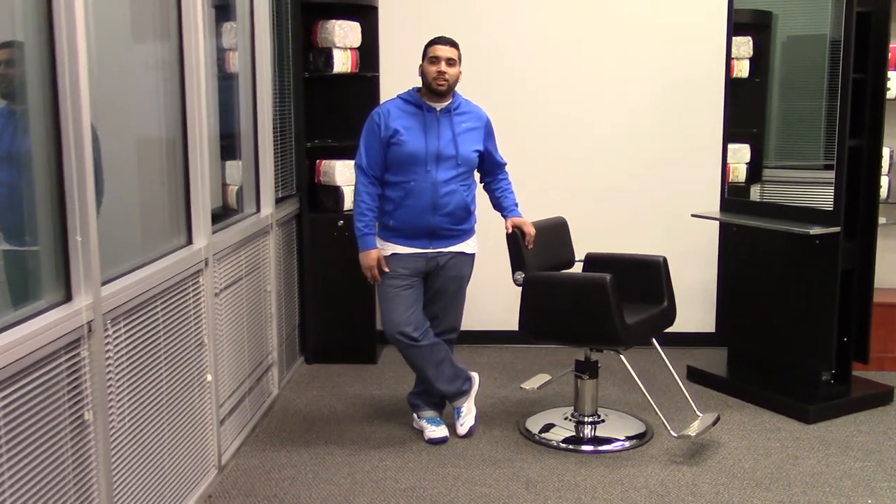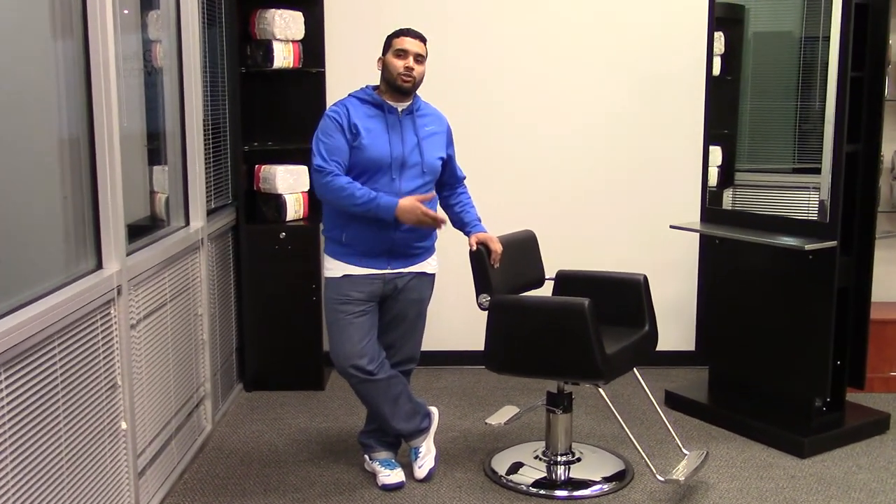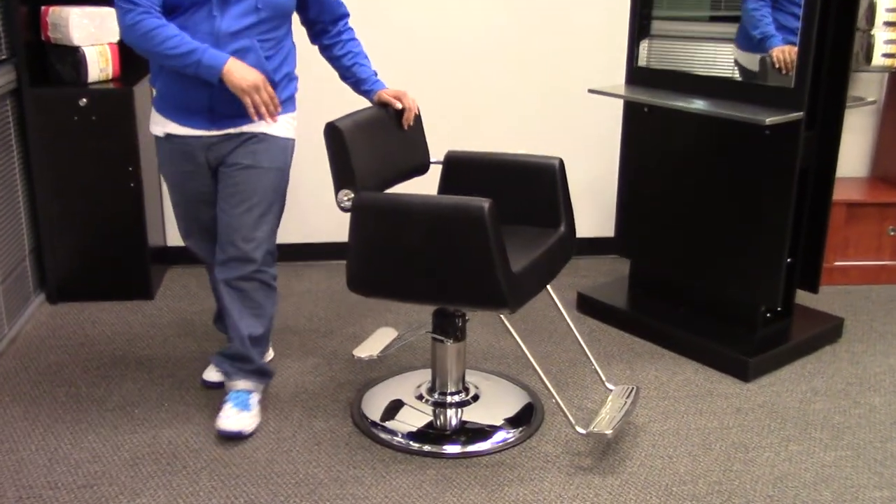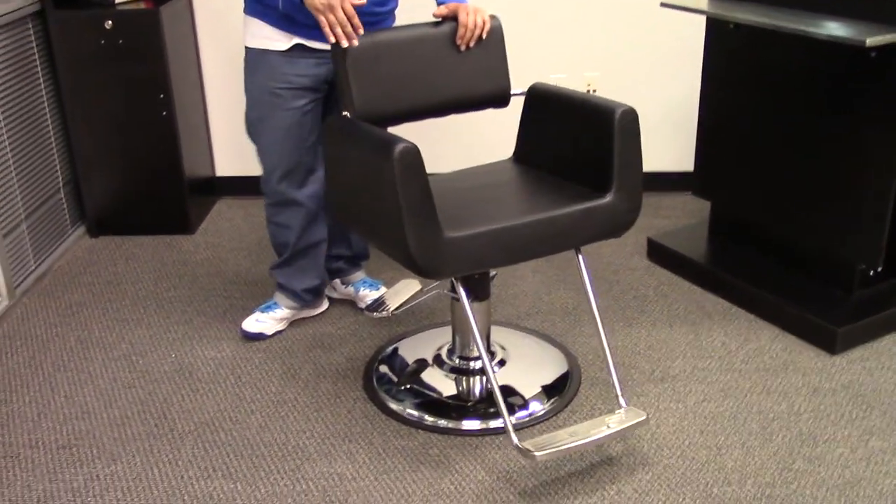Hi, I'm Paul with AGS Beauty and I'd like to introduce you to the Atlas Styling Chair. This chair can simply be described as contemporary and sophisticated.